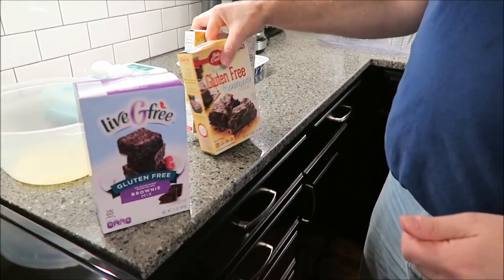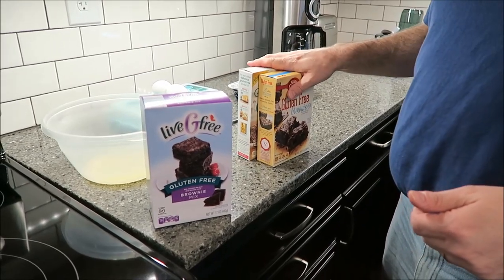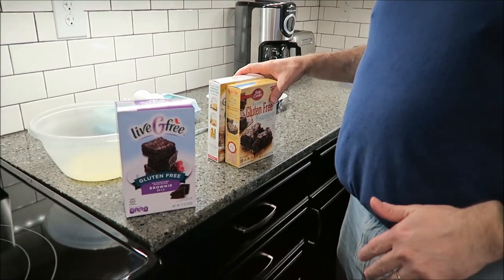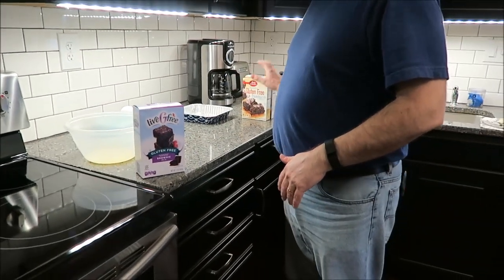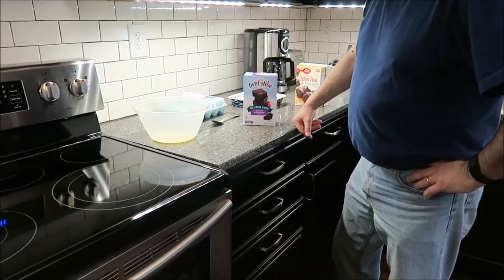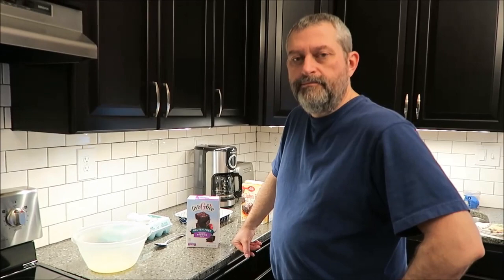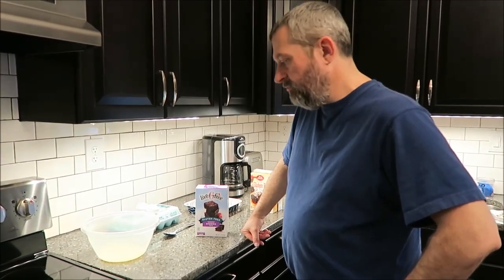We're going to make all three in one video. You're going to see us making them and then you're going to see the blind taste test. We're going to try them without looking to see which is which and see which one we think is best for Lauren.